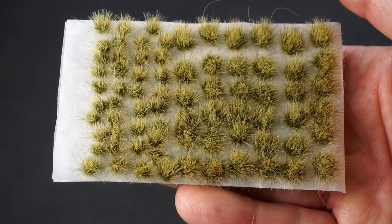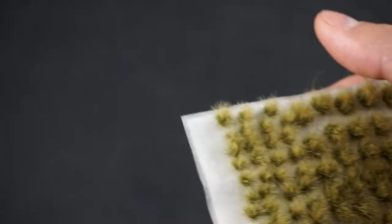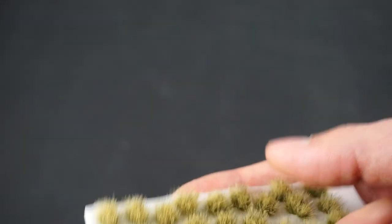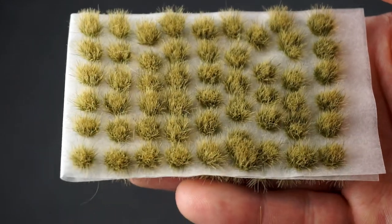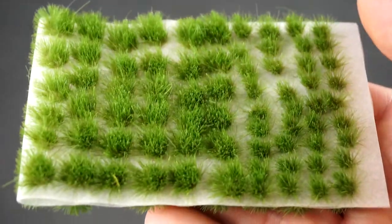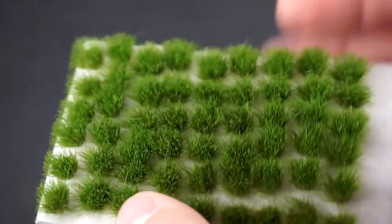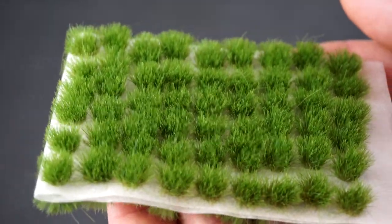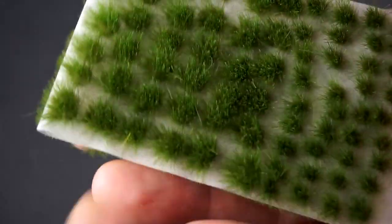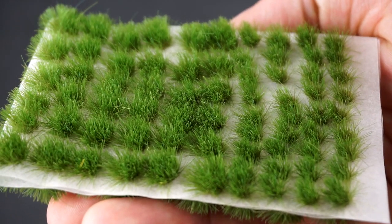Now we've got Swamp. I would suggest using this with some water effects for making little places with grass in your swamps, or even puddles of water. The next one is Dunes. Again we've got little ones, fat ones, and medium ones, and these would bring a very nice contrast to your sandy and desert kind of bases.